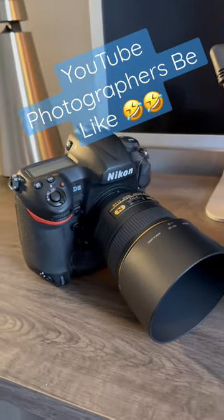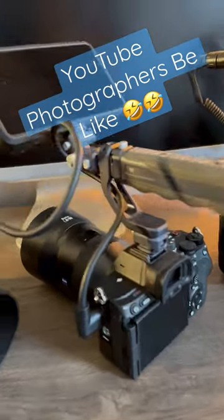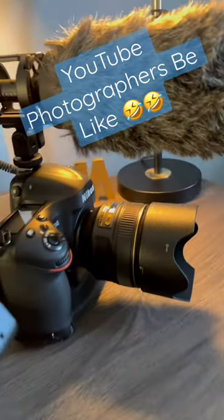You could look at the Nikon D5 with an 85 millimeter 1.4 lens, or if Sony's your thing, the A7R5 with a Zeiss 85 millimeter lens, or the Nikon D4 if you're really broke with a 58 millimeter lens.